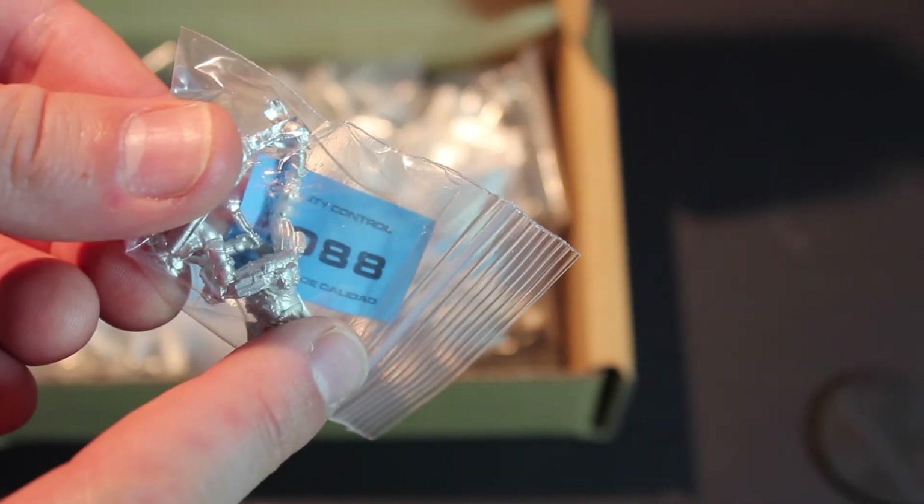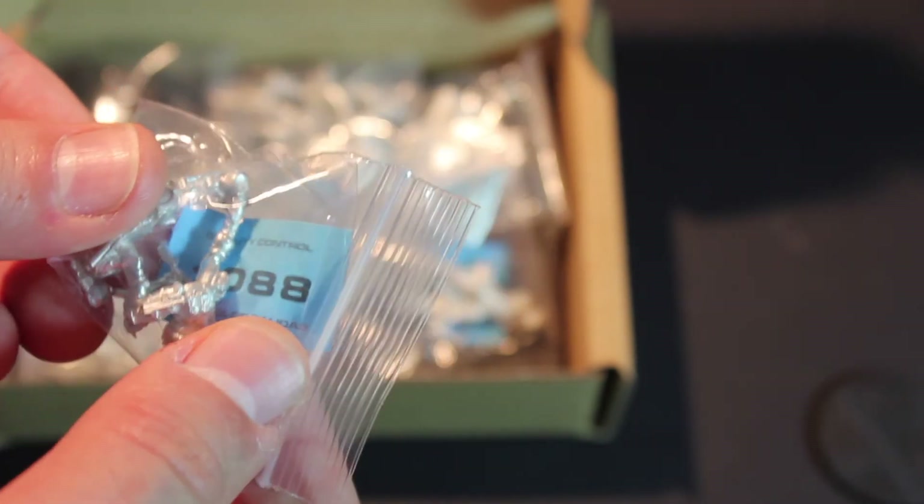Just a quick little note here: they leave these little blue tickets in the little baggies so that if there's anything wrong with these guys, you just send them a message. They have the little ticket in there and they can send you a new one.